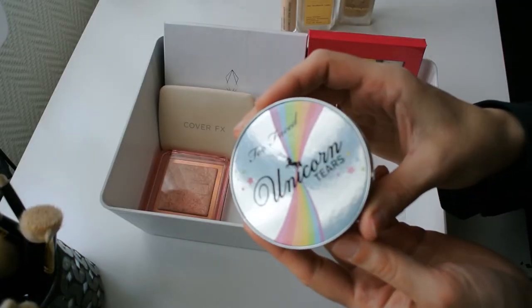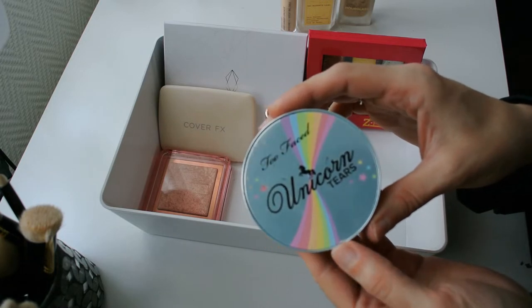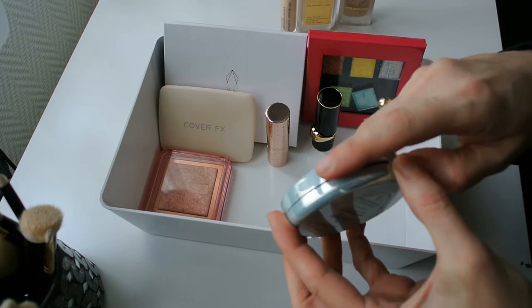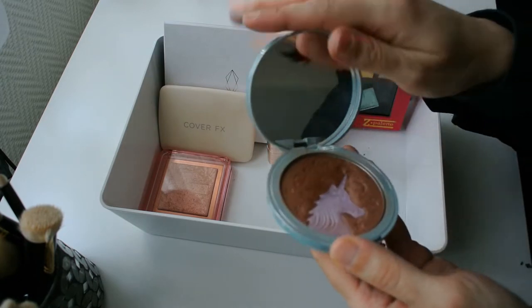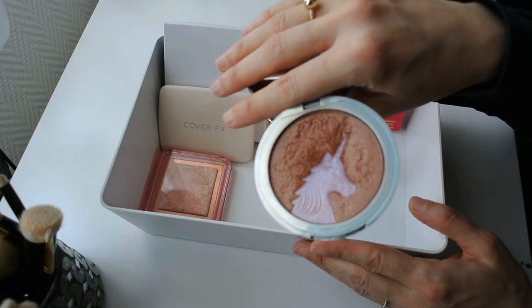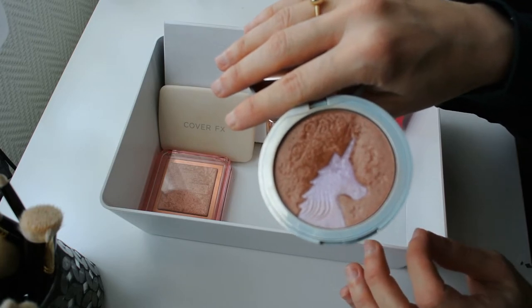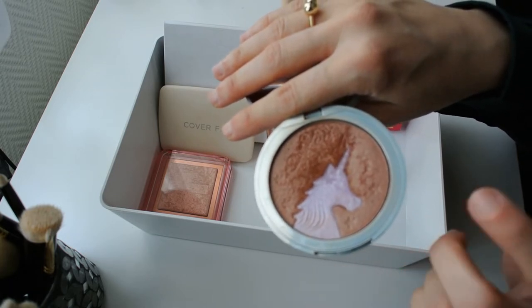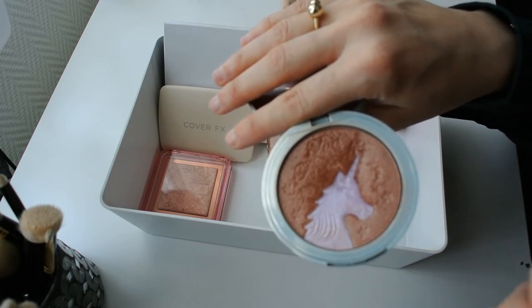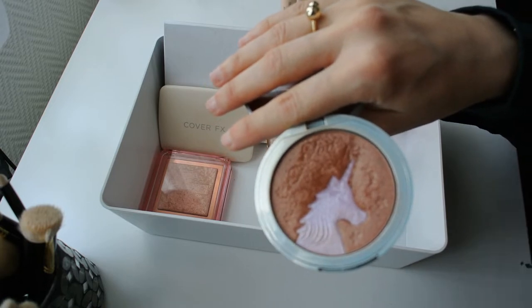For my bronzer, I'm going to take this Unicorn Tears bronzer from Too Faced. I know it looks like a joke and something a five-year-old would use, but honestly I will forever continue to claim that Too Faced makes really beautiful complexion products — their powder blushes, their powder bronzers all have amazing undertones and really good formulas. I really love this bronzer because it has a beautiful luminous finish and a very nice warm undertone without being too orange or too red.